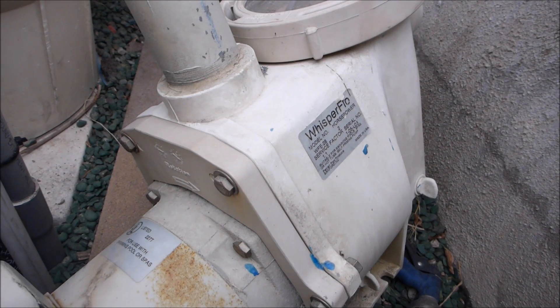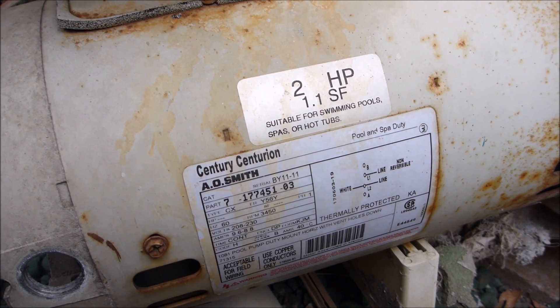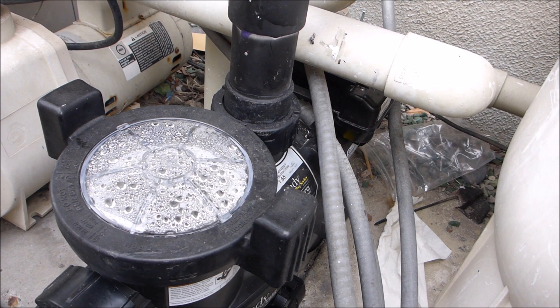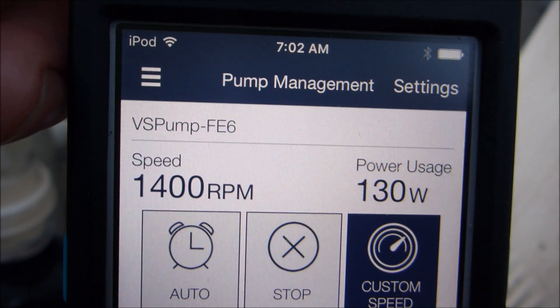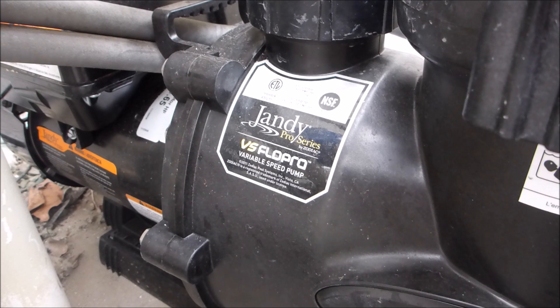I replaced a 2 horsepower single speed pump at my pool. This 2 horsepower pump was running at 9.5 amps, which translates into about 2,400 watts as it was running. By running my variable speed pump on a low speed, it's only generating 135 watts per hour — you can see it at 1,400 RPM, so about 130 watts per hour. Running at a lower RPM translates into lower wattage use.